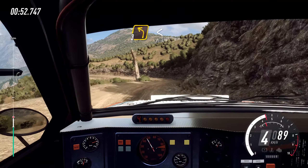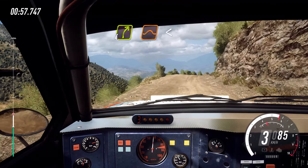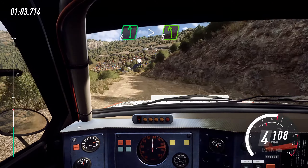Into 3 left, opens, 4, long tightens, into 4, right of a jump, opens, 5, extra long, 50, 6 left, tightens, turn early, 5 of a crest, jump.